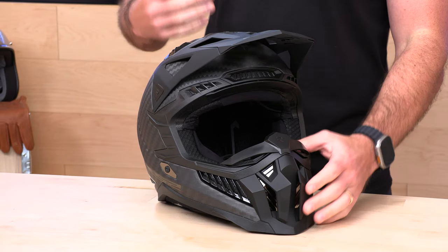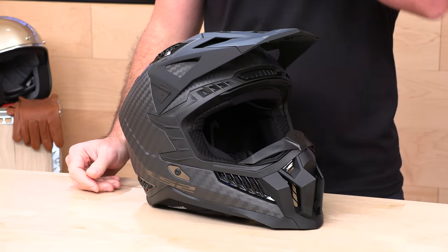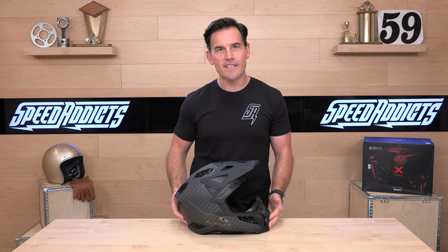Also, if you'd like to purchase an X-Force and support us here at SpeedAddicts.com, that would be rad as well. There's going to be a link in the description below that'll get you right over to shop for the X-Force at Speed Addicts, as well as any other parts or gear you might need for your next two-wheel adventure.